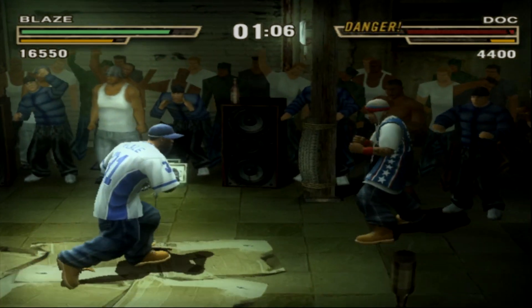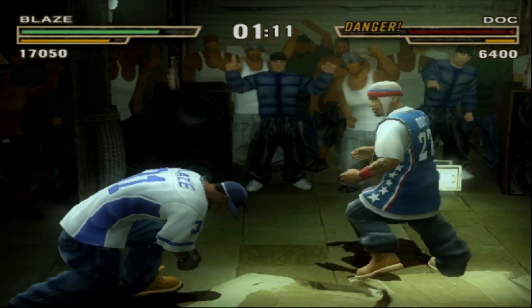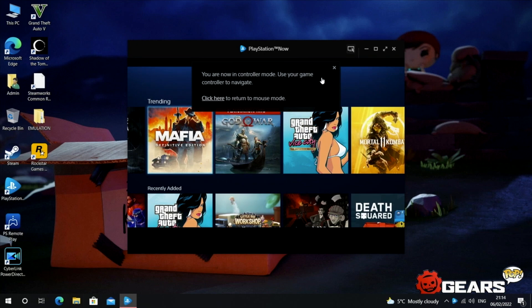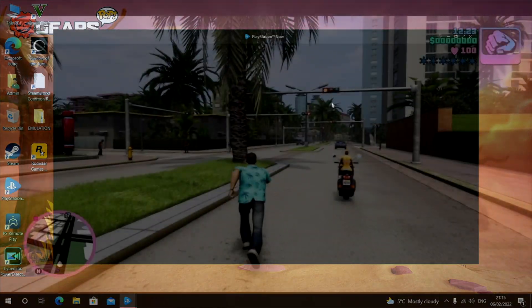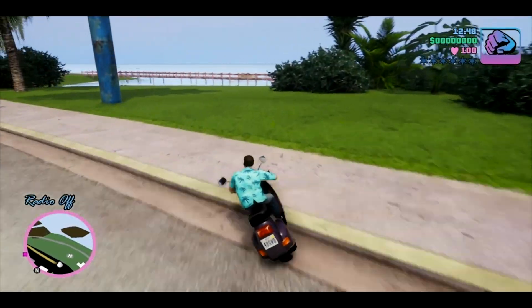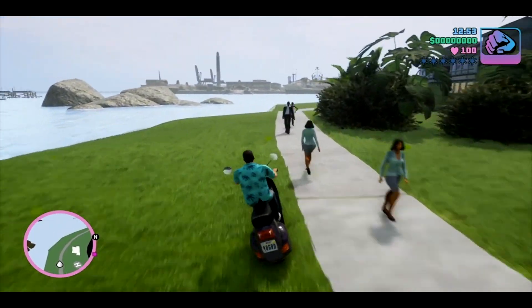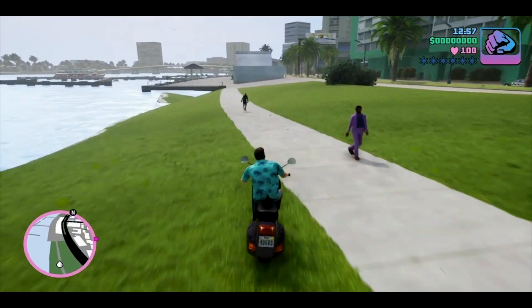The solid Wi-Fi and gigabit LAN make game streaming a good experience. Playing GTA Vice City — the new upscaled edition — on PS Now over Wi-Fi only, the game plays well with no buffering or stuttering. Pretty good game streaming experience.